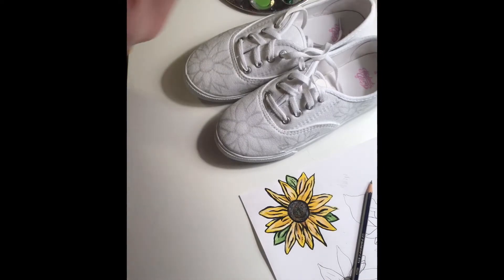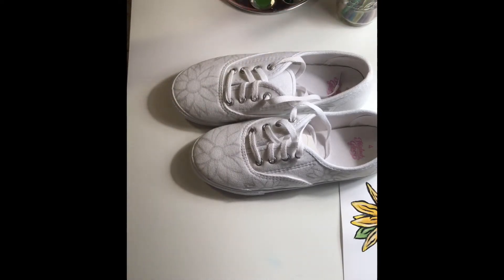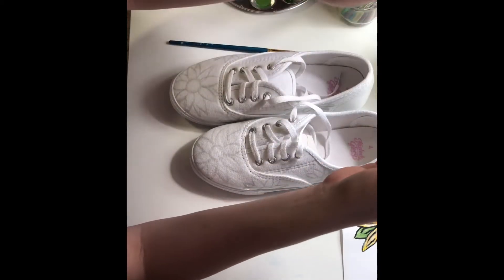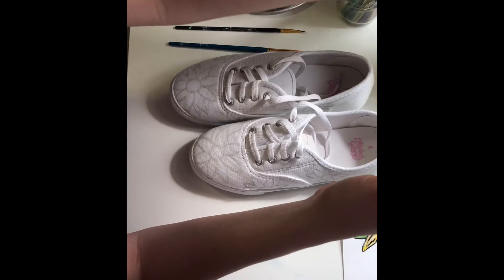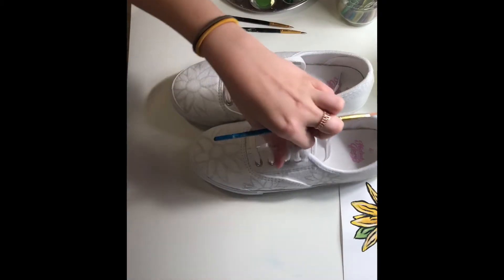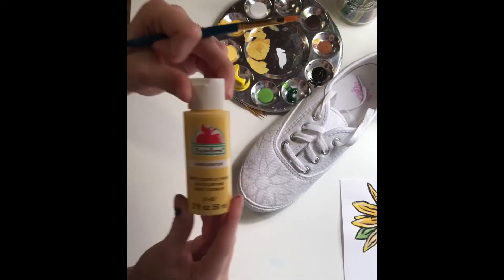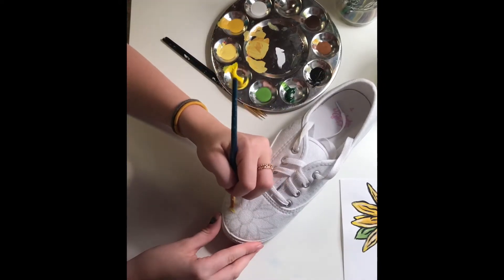Get your brushes out and get ready to paint. I have my brushes, water — which I already used on the practice sunflower — and just a little paper towel so I can dry off my brushes in between colors. You want to make sure you start with clean, newer brushes so there are no problems. The first color I'm going to start with is a really light yellow called Sunny Day by Apple Barrel, and I'm just going to put that on all of the petals first.